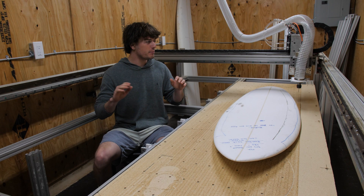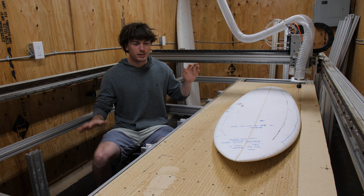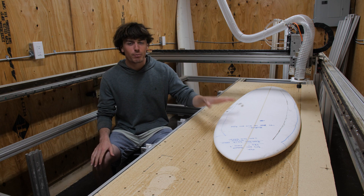Hey, it's Rhys. Over the past year I've been building this CNC machine with the end goal of being able to cut out surfboards on it.